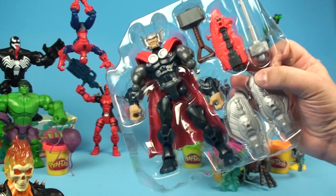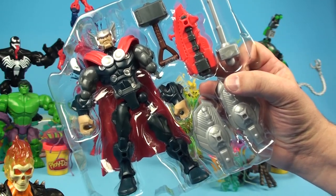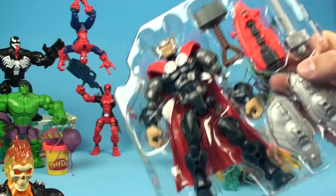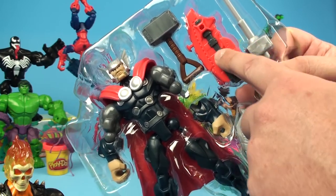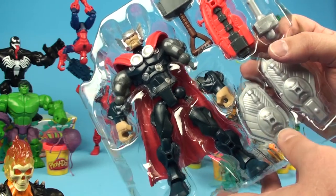Look at that - Thor in all his glory. Big, strong God of Thunder. That is super cool. We've got Mjolnir and some extra added stuff as well. Mjolnir is right there, that's his enchanted hammer. Not really sure what this is or these other things - we're going to open it all up and see what's there.